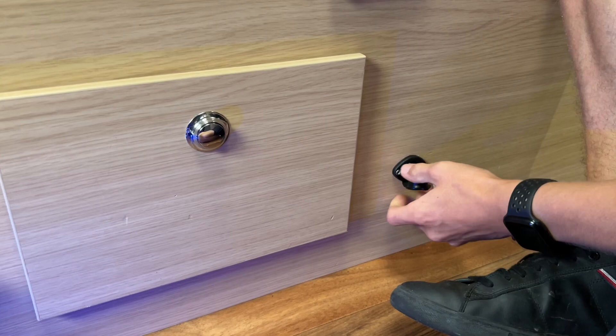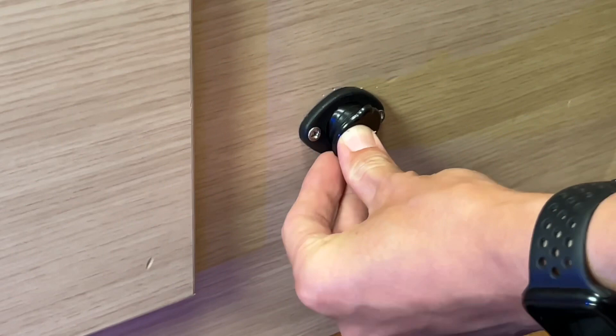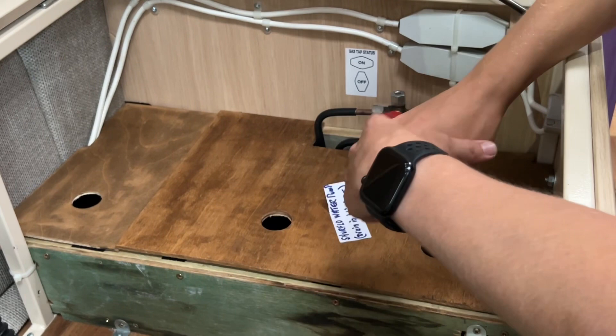You've got a continental-style 12 volt fitting here — this isn't a standard one, it's a different fitting of 12 volt. Just in here you've got two gas isolation valves: your heater and boiler, and your fridge. You can turn these off or leave them on.